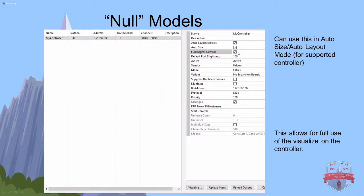You can use the auto size and full xLights control for all of this so that you don't have to worry about universes and start channels, and you'll still be able to use the Visualizer down here at the bottom. You don't have to use this, but you could.